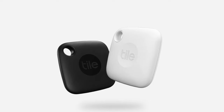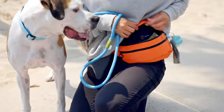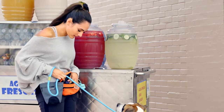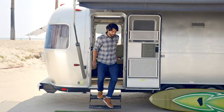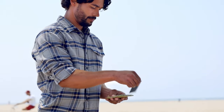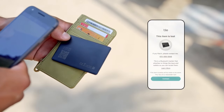Never lose your essentials again with Tile Mate, the versatile tracker that attaches to anything — whether it's your keys, purse, or backpack. You can find them easily with the free Tile app: just tap Find to ring your Tile or see its last location on the map. You can also use your Tile to find your phone even when it's on silent. With lost and found labels, you can make your items returnable by scanning the QR code. Tile Mate works with both Android and iOS devices and is compatible with voice assistants. Link is in the description.